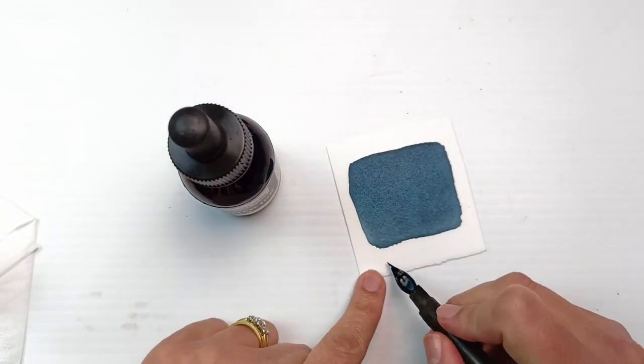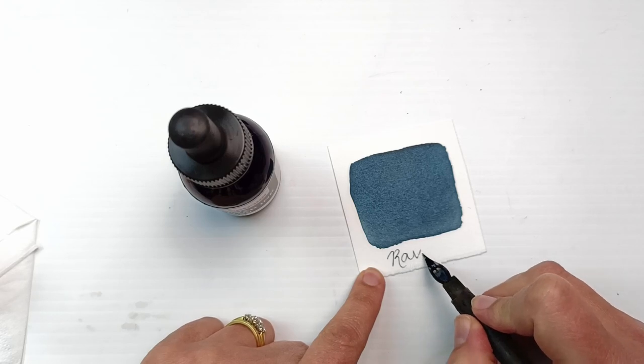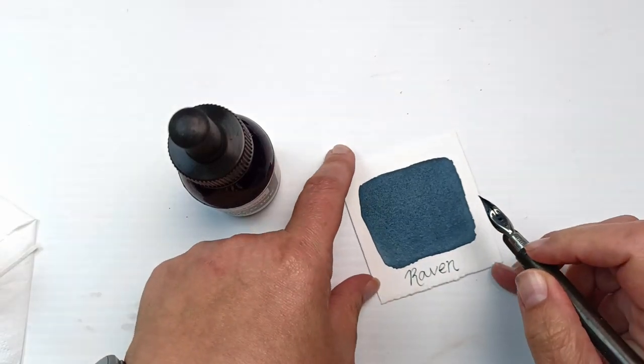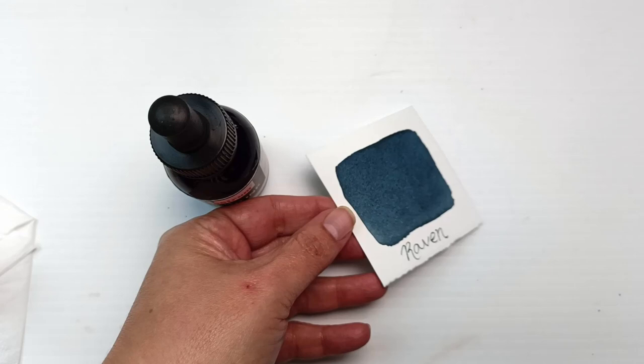I'm using a dip pen here. This pen was actually given to me by a good friend — it was her grandfather's pen and I'm very honored that she gave it to me. The nib is slightly bent though and I think I need to get it repaired, so I didn't actually end up using it for my artwork, but I'm glad I got to feature it briefly in this video. A huge shout out to my friend who gave me the pen — thank you so much.